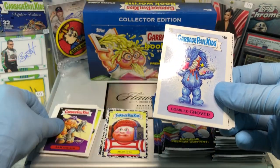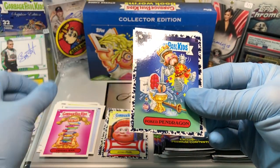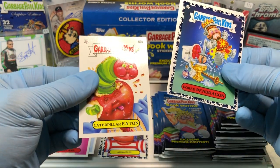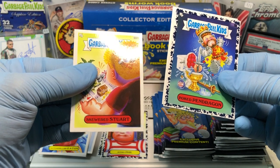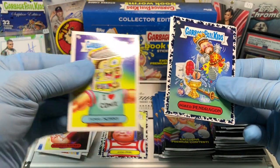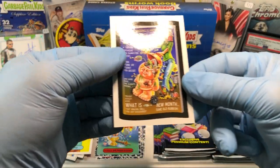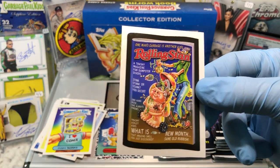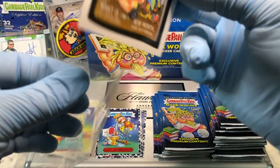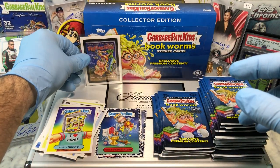Sam Sprayed, a Gobbled Grover, Librarian, a Poked Pendragon, Caterpillar Eaton, Steward Stewart, Funny Sunny, and we got our Rolling Stan — it's a Wacky Package Pros. That's funny — I dig it.